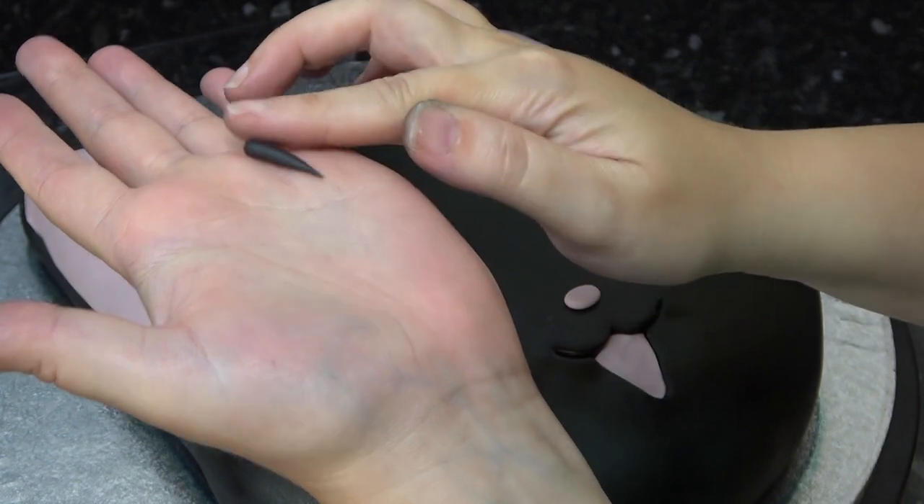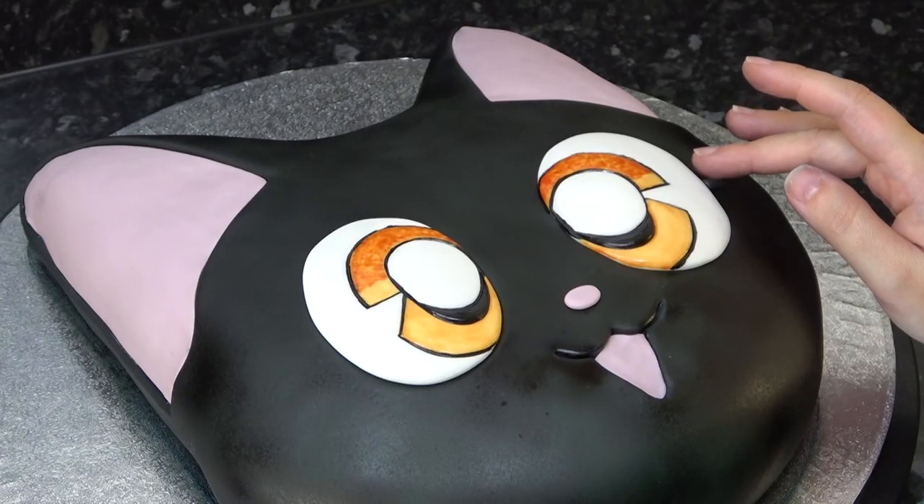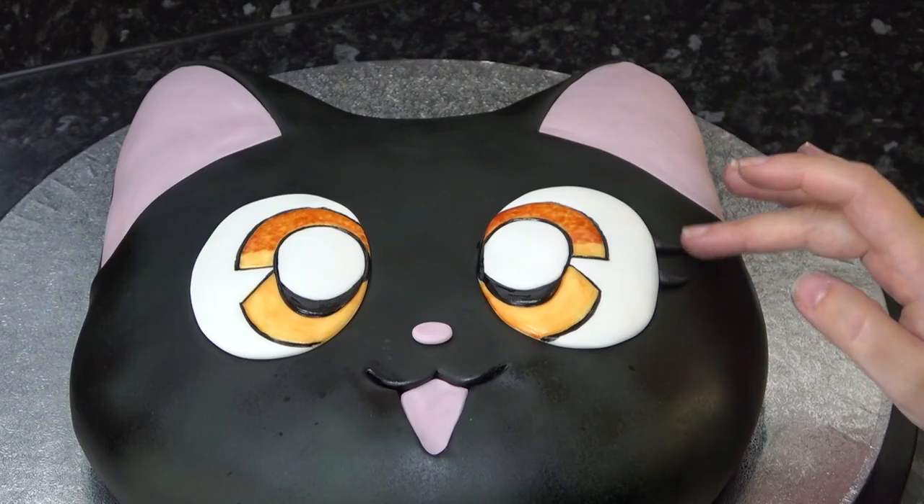Now I'm using actual black paste for the features, cutting small cones to add as eyelashes turning them upwards, and small little pieces for eyebrows.